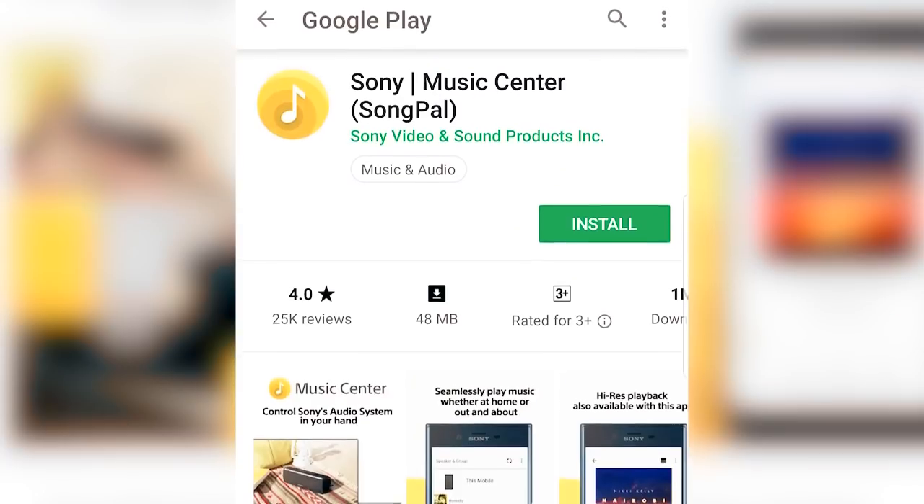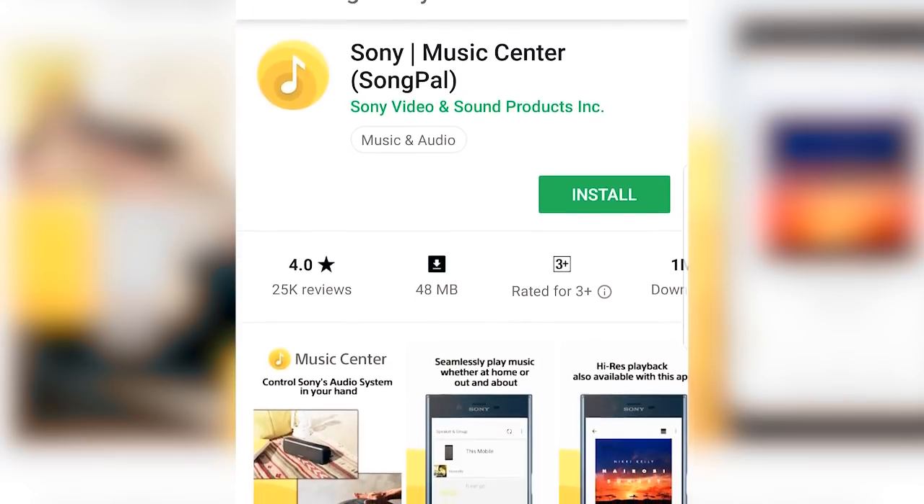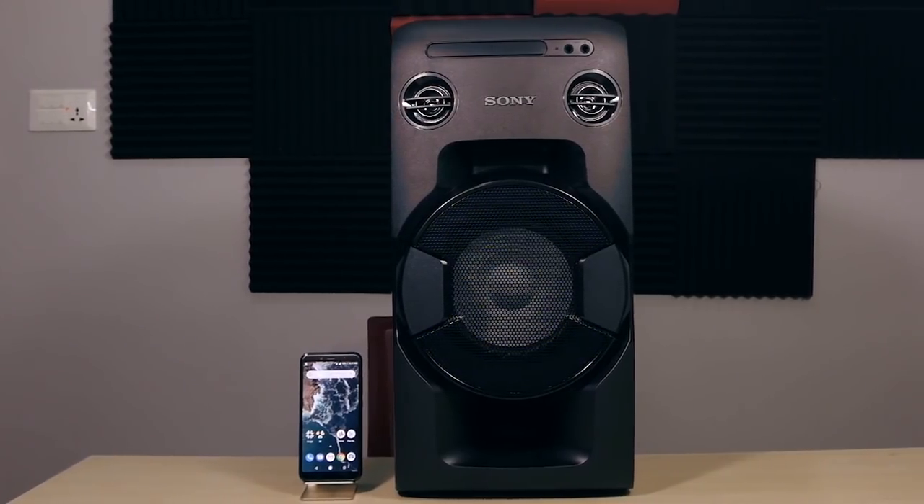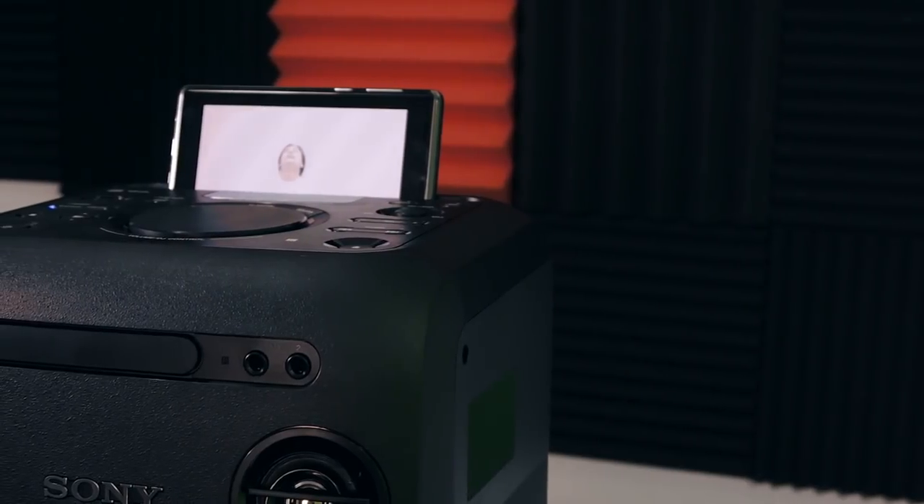Now we are going to download the Sony Music Center app for this speaker. Regarding the sound, it is tuned for parties, which means it delivers heavy bass and a party sound. Also, this speaker is quite loud, so it can easily fill a room.